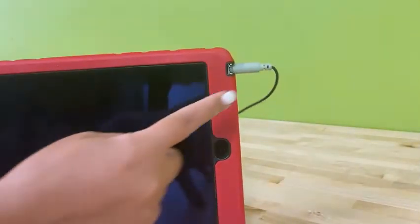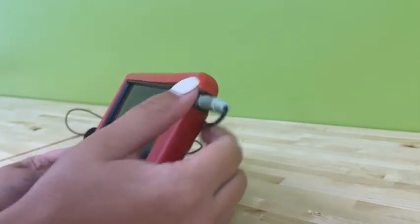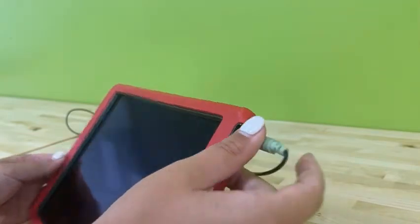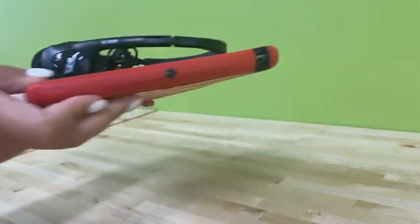When carrying your device to a new location, make sure you don't have your headphones plugged in. If you drop your device, a piece of the headphones could break off inside. Instead, wrap your headphones up nice and neat, carry them on top, and you're ready to go.